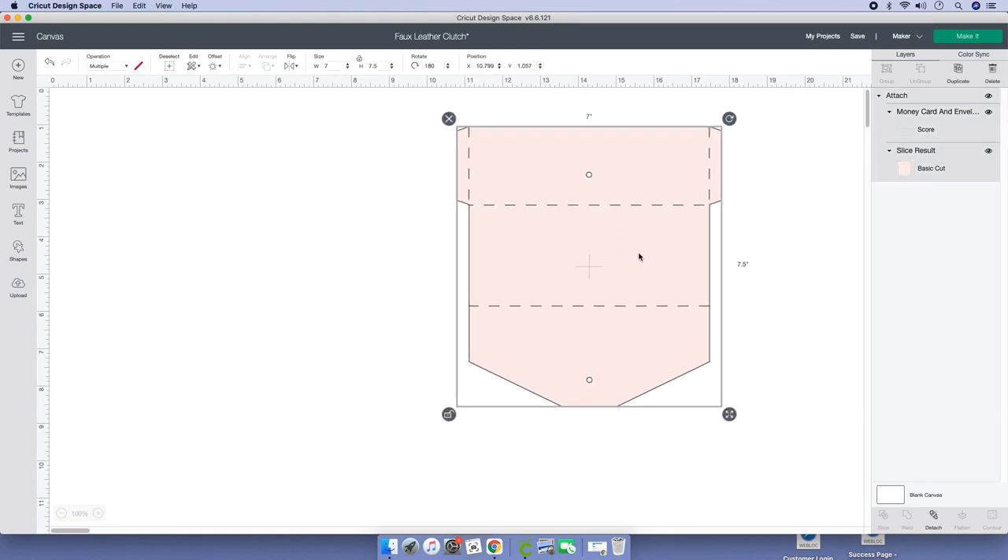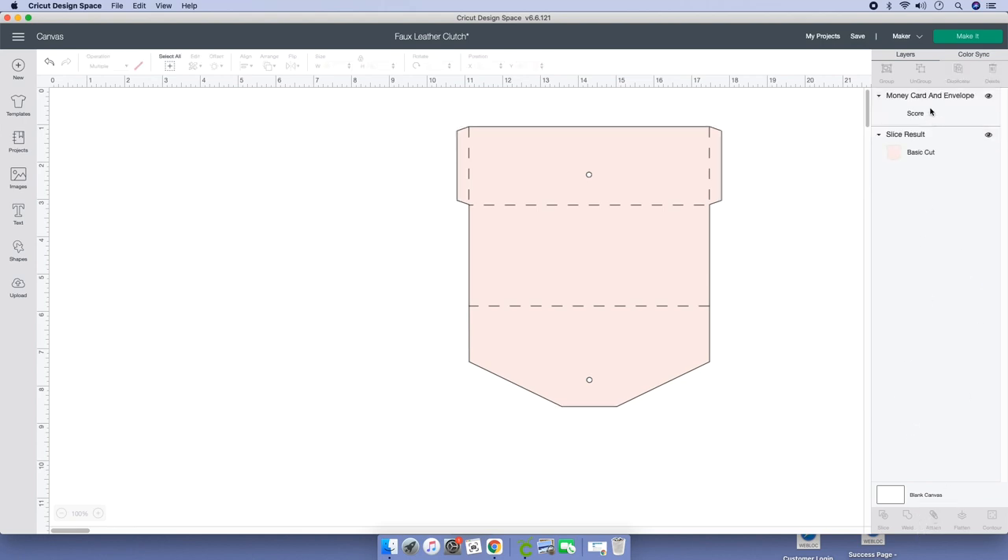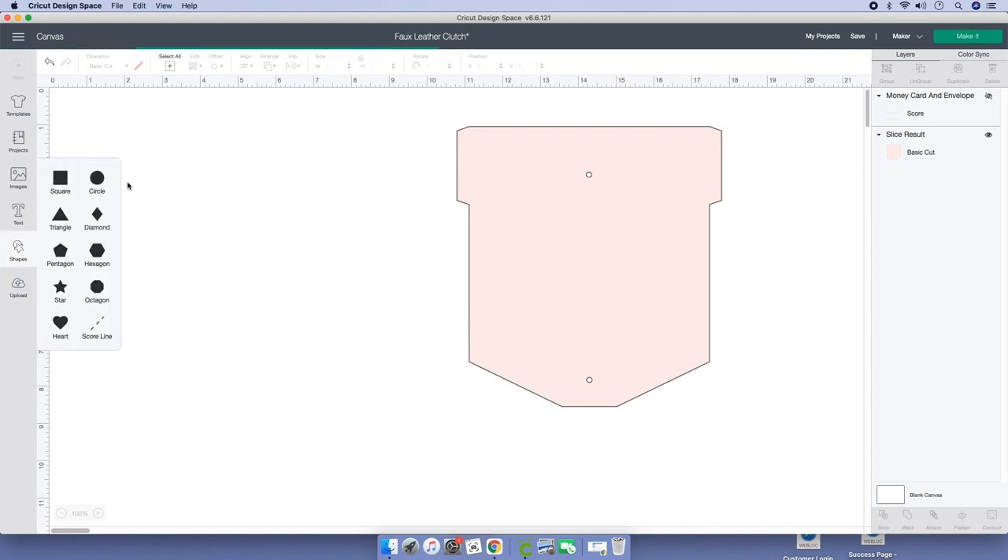To do that, click on the image, go to your layers panel on your right-hand side. Once your image is clicked on, you'll see it grayed out. Scroll all the way to the bottom where it says Detach and click on that. Go to your score line and hide it — click on the eye to hide it. Then go to Shapes and click on a square.